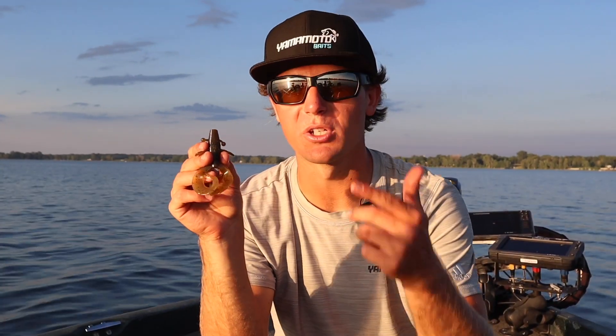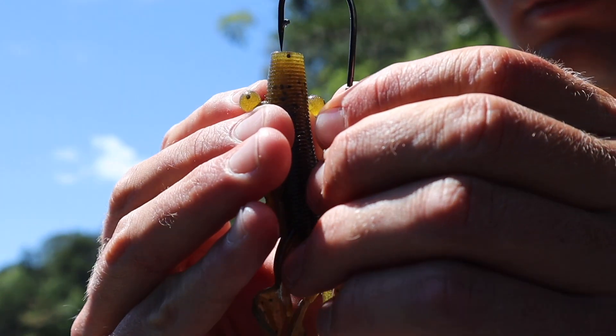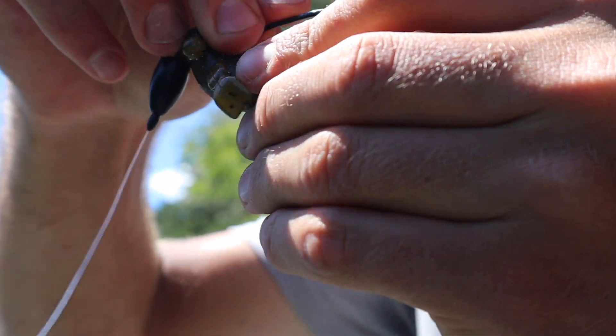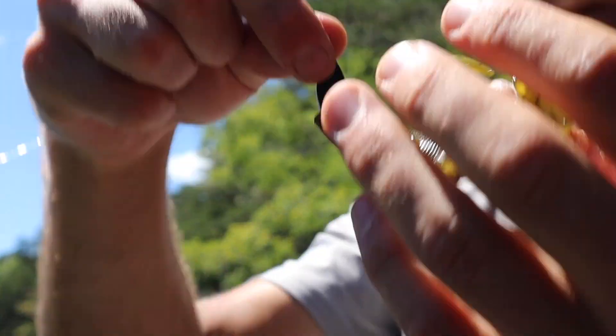There are times where fish just really respond to high action baits — baits that move a lot of water. Whether that's deep or shallow, the Cowboy is a great option and will absolutely get it done for you. When utilized correctly, it will get some big bites. Be sure to check it out — the Cowboy from Yamamoto Baits.